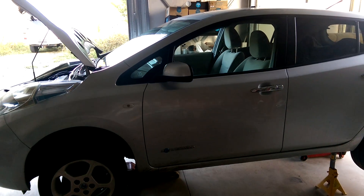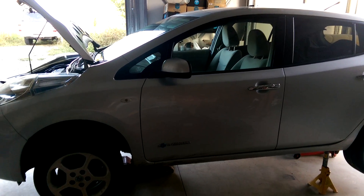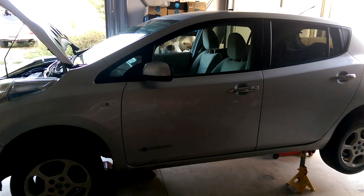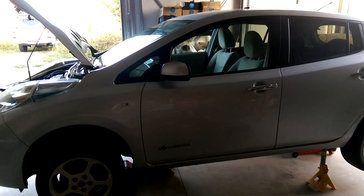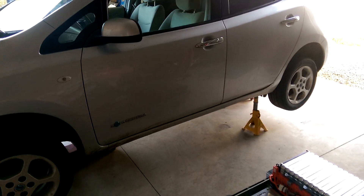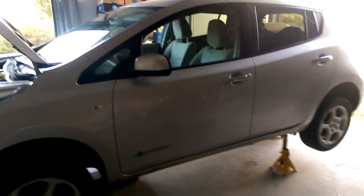Good evening. I promised a little explanation on how you go about getting generation 2 battery cells into a generation 1 battery box for your Nissan LEAF. I've got the battery out again. I might explain in another video why, but let me show you what we did.